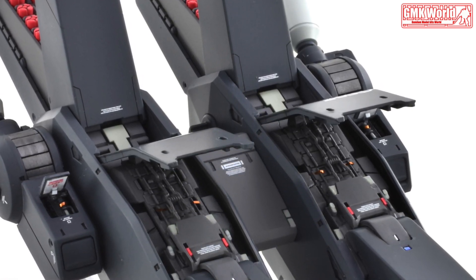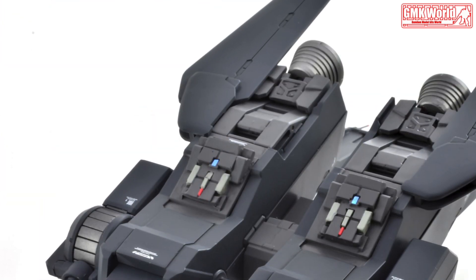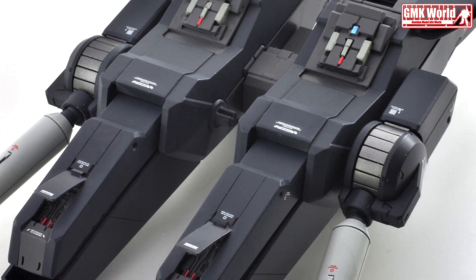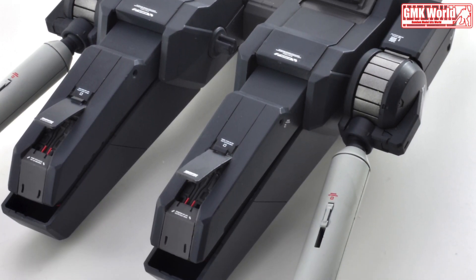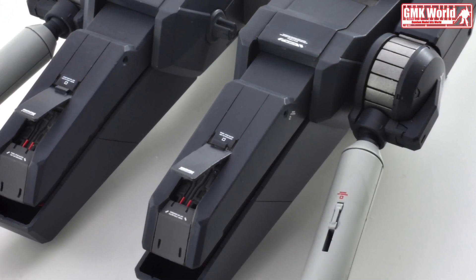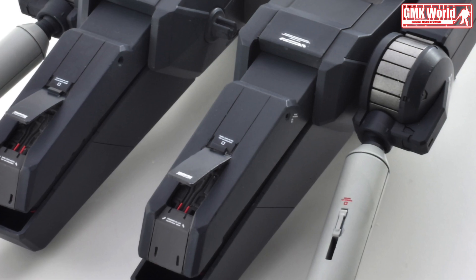Effective Sensor Radius: 16,200 m. Crew — Pilot in Panoramic Monitor Linear Seat Cockpit and Torso with Core Block System, using FXA-07GB Neo Core Fighter; additional Canopy Style Standard Cockpit in Double Beam Rifle for operation of G-Fortress Mode and/or Core Top.